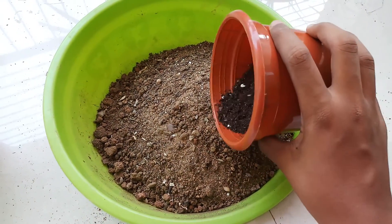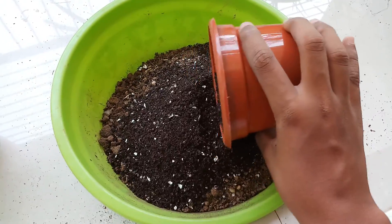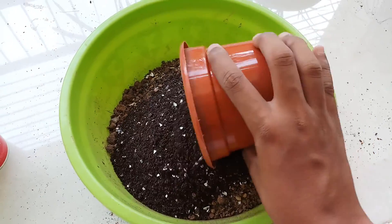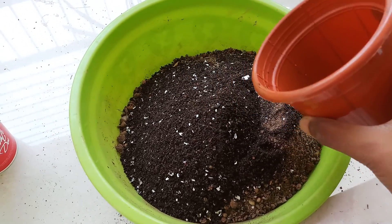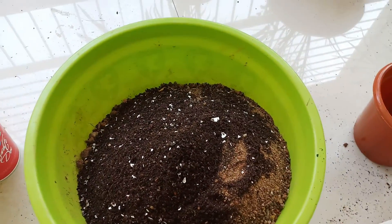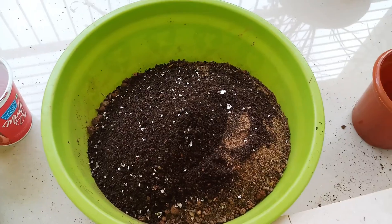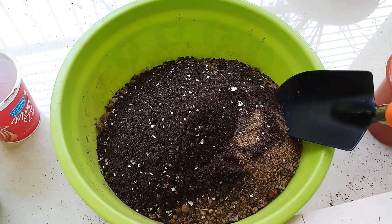The quantity of vermicompost and bone meal I've taken is two parts each, so I will take potassium nitrate or potash powder one part. I've also added some eggshells, which will give my palms calcium. Now after you have taken all your ingredients, you have to mix it nicely.